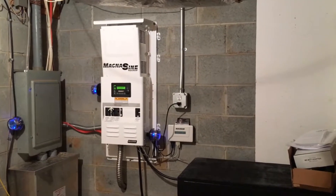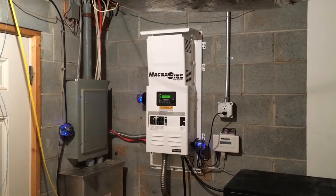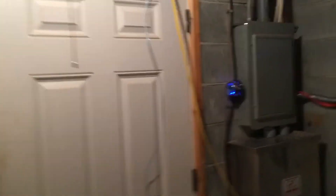We just finished another AC coupled grid-tie battery backup installation with the Magnum inverters and the Magnum GT500 micro-inverters. I had some old stuff to adapt to here, but nothing so old it needed replacing.